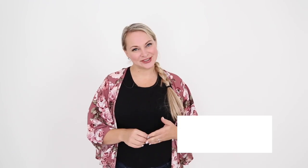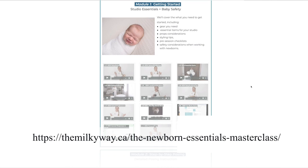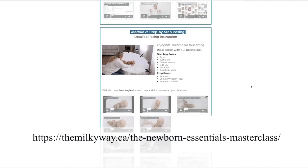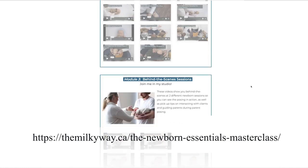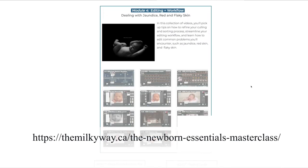If you're serious about your newborn photography and would like to continue working with me, I would love to share with you our signature class — my newborn essentials masterclass — where we deep dive into newborn posing, lighting, editing, safety, studio considerations, and posing with parents and with toddlers. We're going to go through all the things you need to know to be a successful newborn photographer. It's an amazing program and I would love to invite you to come join me.